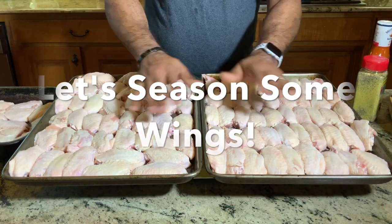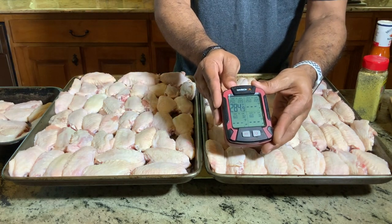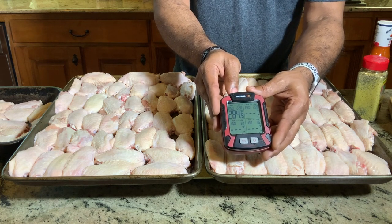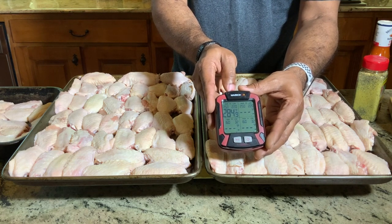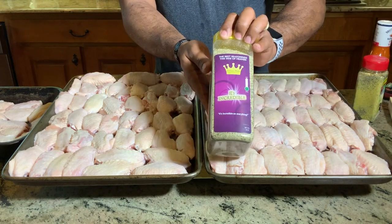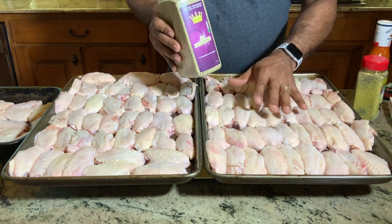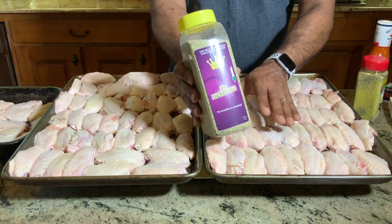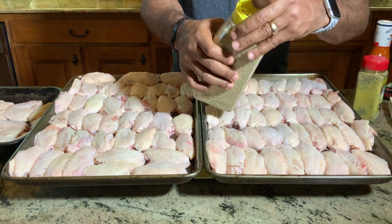We are back at the cutting board. We are going simple on our seasonings. I brought the receiver in for the Maverick XR50 — we're at 284 degrees and steady climbing. We'll let this baby get up to about 325 to 350 before we put these wings on. One of my subscribers even talked about this method: getting those wings in the refrigerator dried out, coming straight with your seasonings, not worrying about olive oil or anything like that, because what you want is to get a crispy wing. So I'm following that method today.